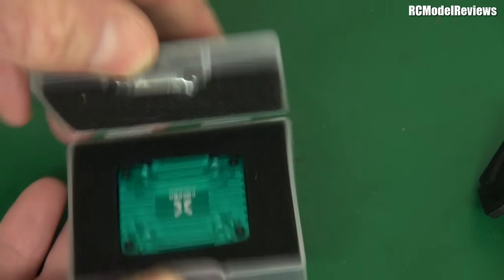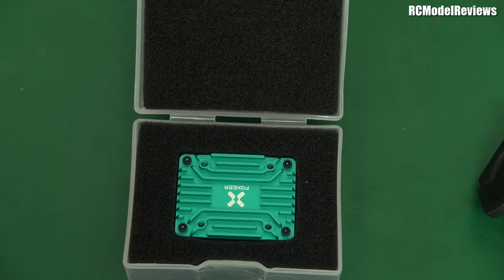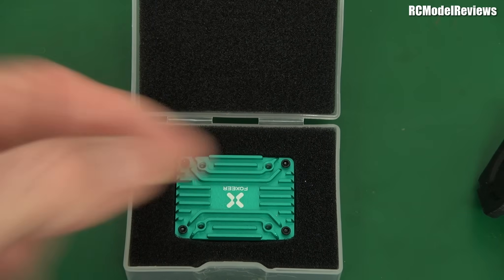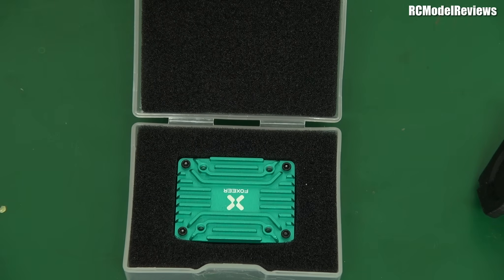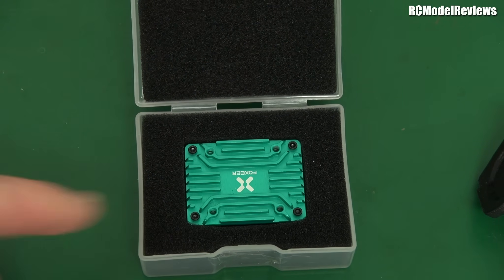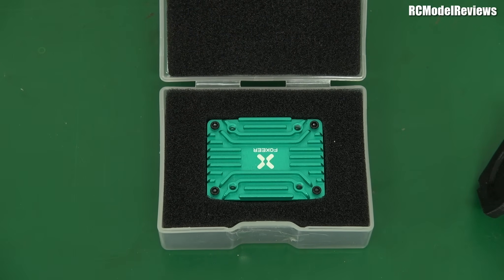Here's the box it comes in. Look at that — a pretty color. First giveaway: it's got a metal heatsink — real metal, not plastic. That's quite important because this thing will do up to two and a half watts of RF output, which is a lot.